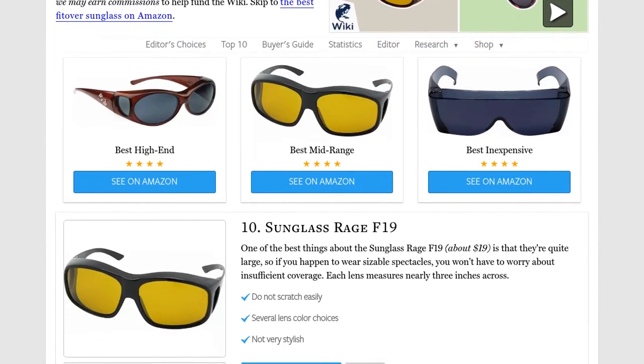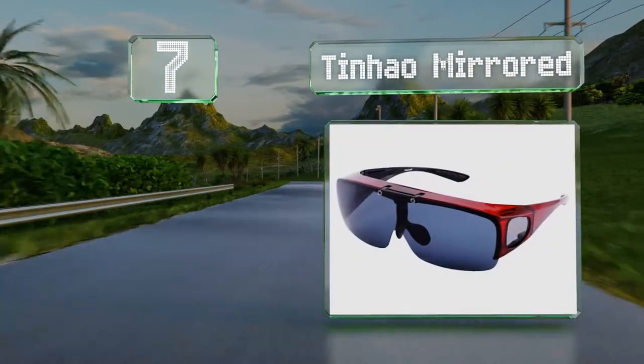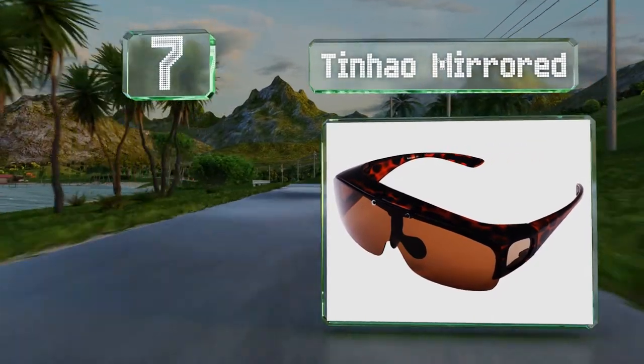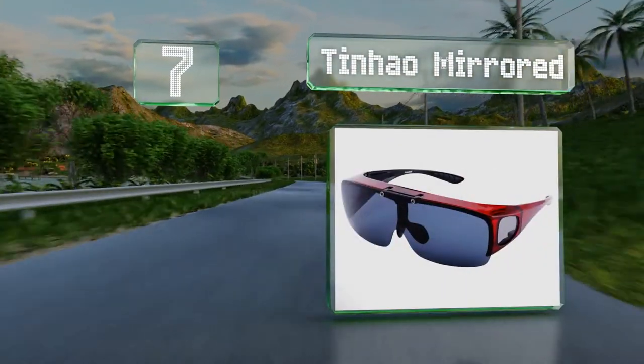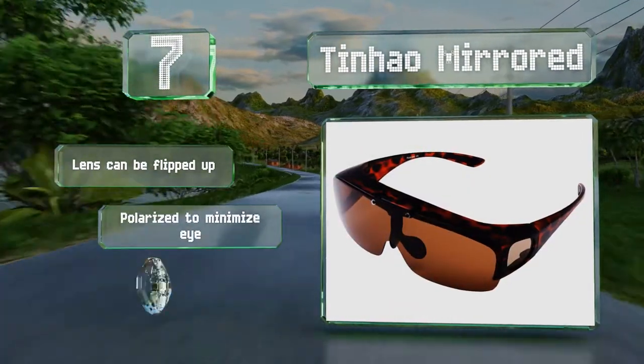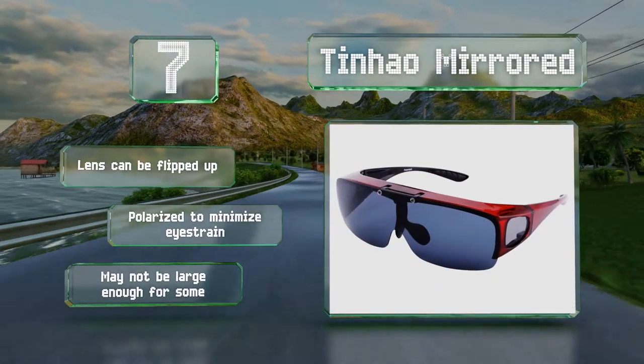At number seven, the Tin How Mirrored have one wide lens affixed securely with two screws at the bridge. They come with plenty of accessories including a pouch, a cleaning cloth, and a padded case. The lens can be flipped up and these are polarized to minimize eye strain, but they may not be large enough for some.